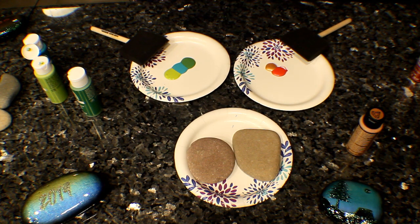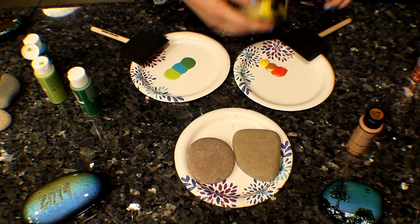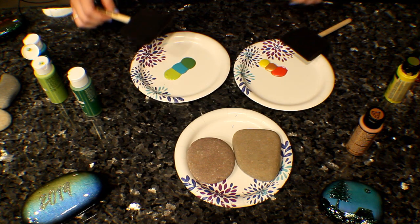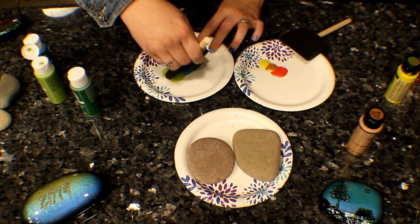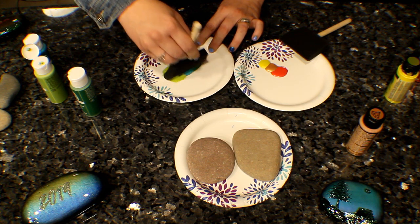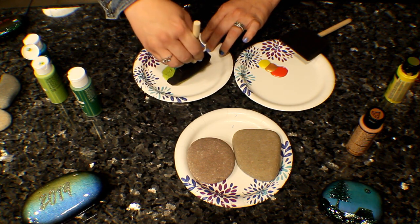Let's put the yellow on this side. Some paint might be different consistencies, so you might want to test it out a little bit first before you put it on a whole rock. I just take my sponge brush, dip both sides, saturate it with paint, especially if it's dry. You want a good amount of paint on there so that you can get a good coverage.